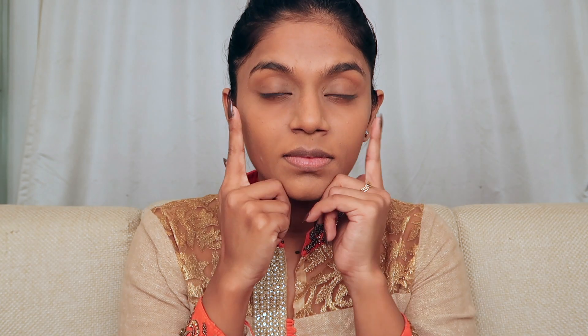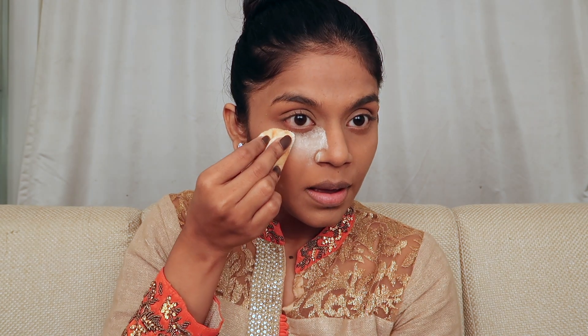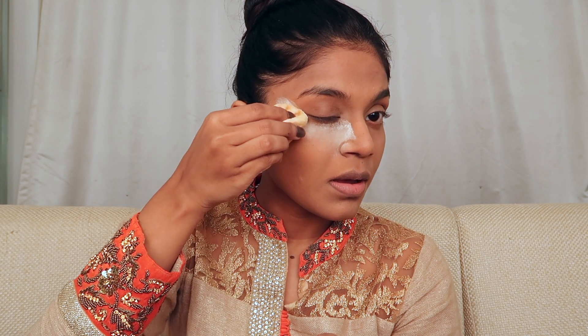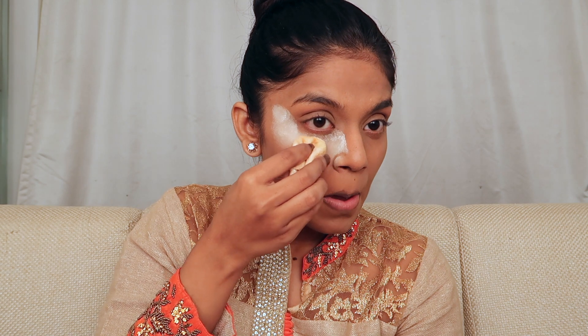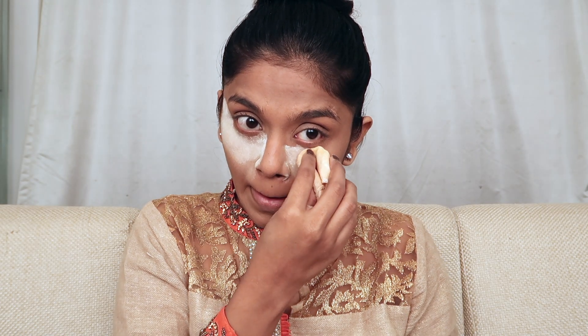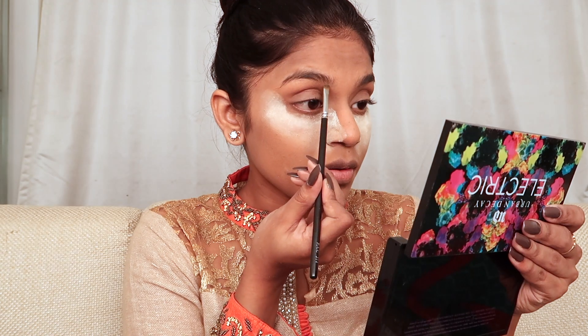Starting with the face — I've already done my base and I'll put an in-depth video on how to do your foundation in the card above. For the eye makeup, I'm going to take translucent powder by Kryolan in number T11 and put it under my eye to bake my face. I already did my base before filming to keep this video a little shorter.